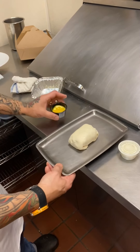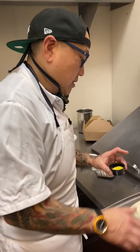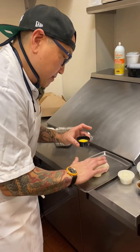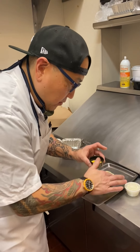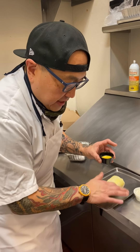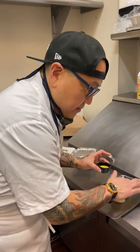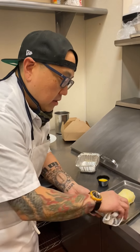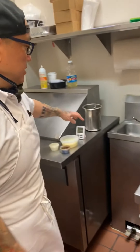We're going to egg wash this and put it in the oven for 20 minutes. I don't have a brush right now so I'm just going to use my finger. This is on a nice baking sheet — you can use a sheet pan if you're cooking a bunch of them. Just want to get it nice and even. Again, 425 — tuck it in there and set your timer.